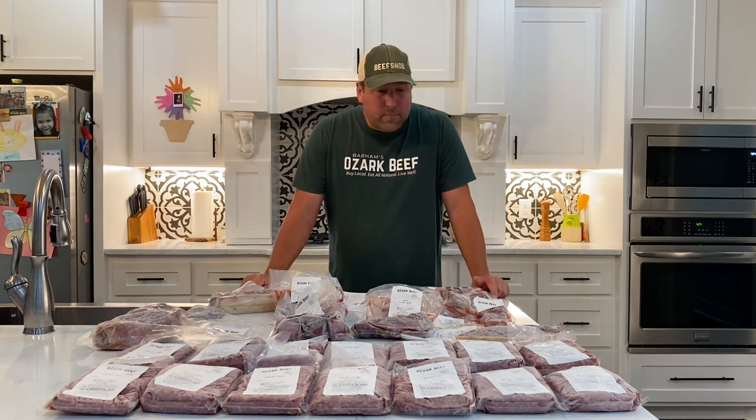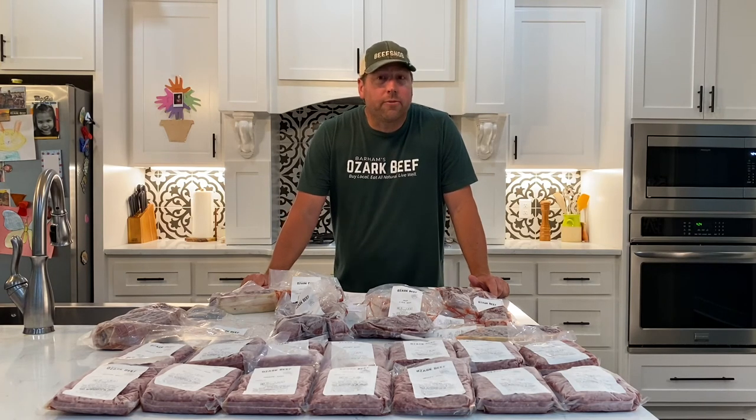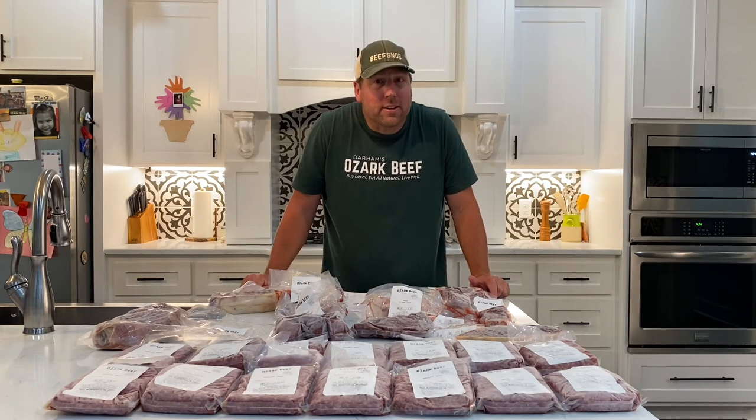Thank you so much for listening. This is all natural, sweet potato fed, pasture-raised beef, and we think you will love it. Thank you so much for watching this video.